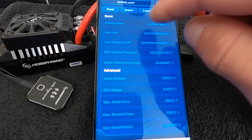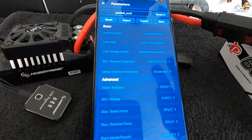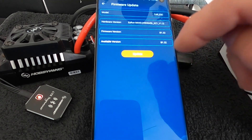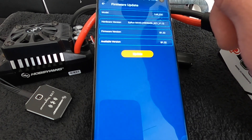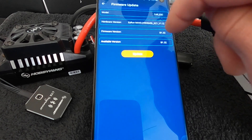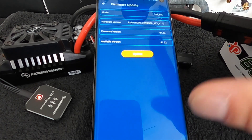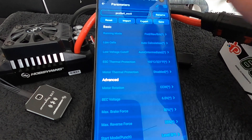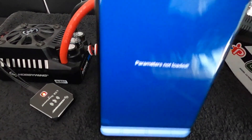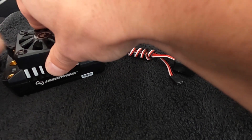Also when you're in the parameter screen, instead of backing out you can touch the little circuit board icon in the upper corner — that does your firmware updates as well. You can see what type of device it detects, what hardware version it sees, the firmware version on the speed control, and what's available to update. This one is completely up to date as of December 2020. When you get back to the main screen, you can disconnect by touching the link icon, which unconnects from the speed control. You can see the speed control stop — the white light stops blinking — then you turn it off, unplug it, and away you go.